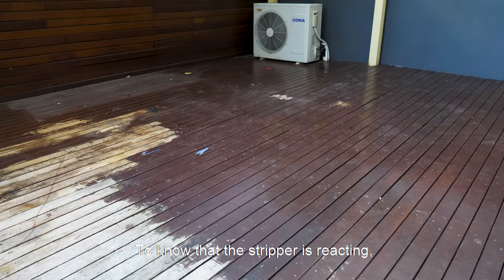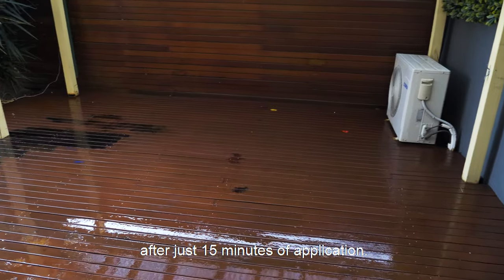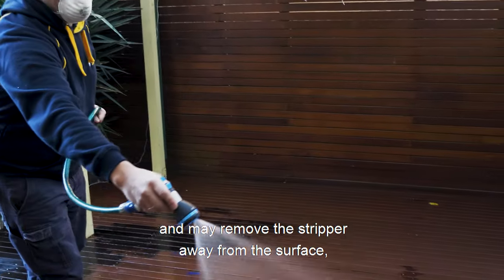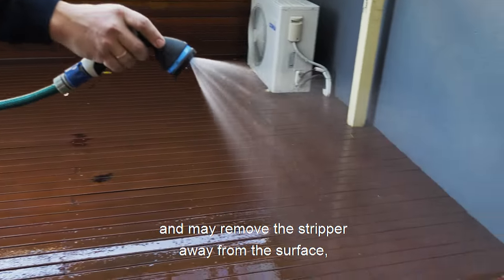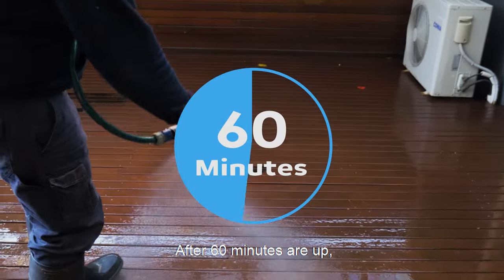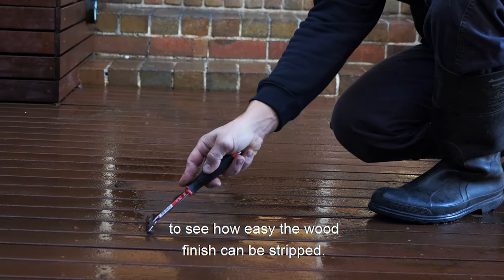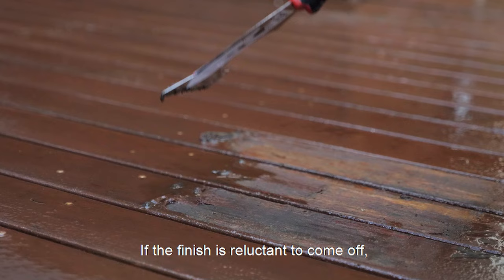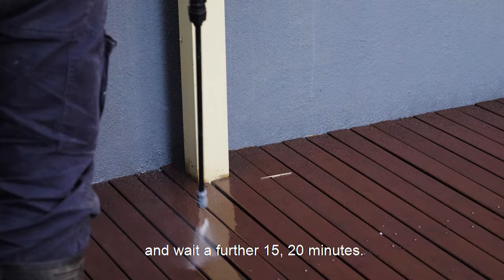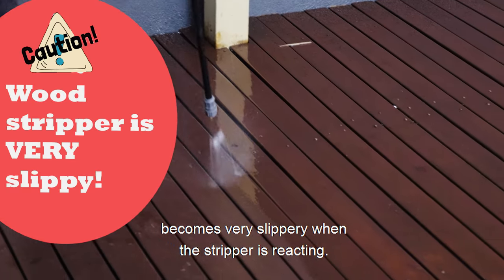To know that the stripper is reacting, the deck finish and surface starts changing color and appearance after just 15 minutes of application. Try not to walk on the applied surface during dwelling time as it's very slippery and may remove the stripper away from the surface. After 60 minutes are up, take a scraper and get to work on different areas of the deck to see how easy the wood finish can be stripped. If the finish is reluctant to come off, don't hesitate to add a bit more of the stripper and wait a further 15 to 20 minutes. Again, do be careful as the wood surface becomes very slippery when the stripper is reacting.